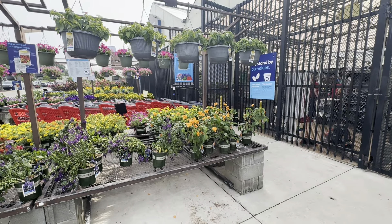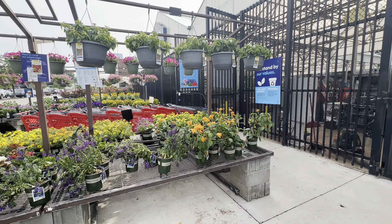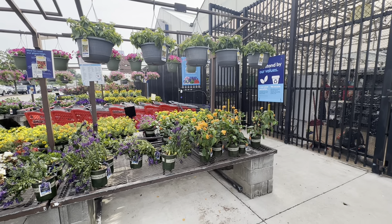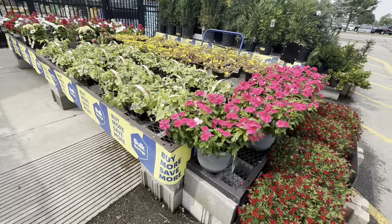Hi guys, welcome back! I'm here at Lowe's out in the garden center to do another store walkthrough. If that sounds like something you're interested in, stay tuned my friends. Oh, how happy to see this color!